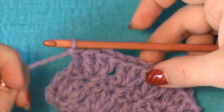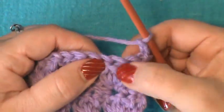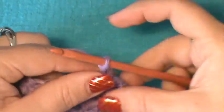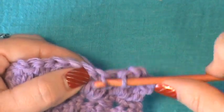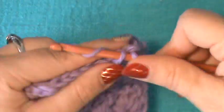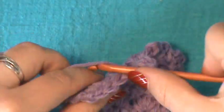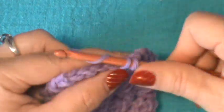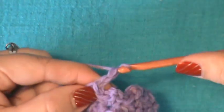Now you'll do row two: turn, chain two, and start working in the second double crochet of each shell. Do a single crochet, chain two, and single crochet, then jump over to the next shell's second double crochet — single crochet, chain two, and single crochet — and work it across. Make sure you pull those not too tight but comfortably, because you don't want to leave big gaps. This is meant to be a semi-closed stitch and can have large gaps if you're not careful.